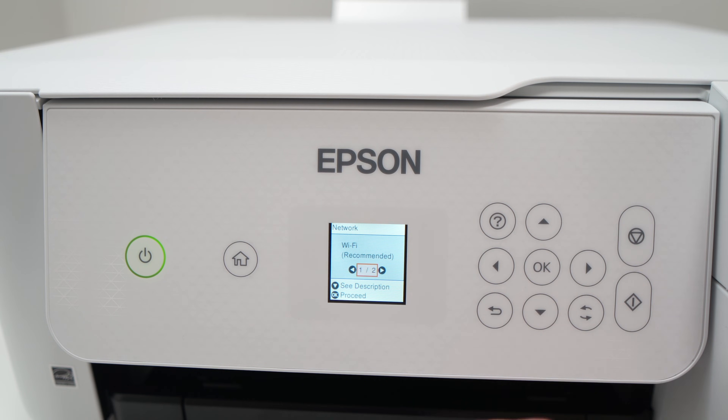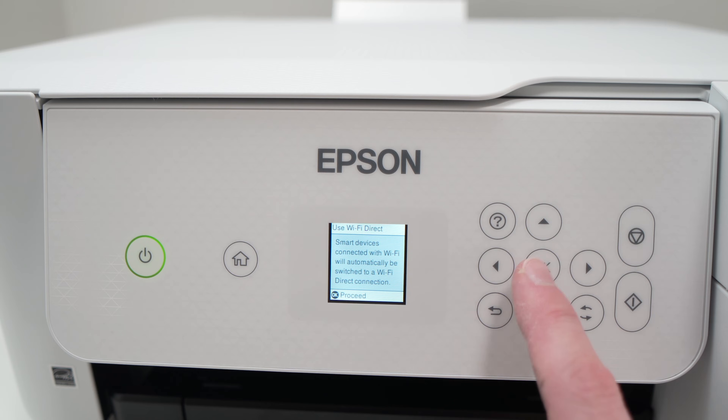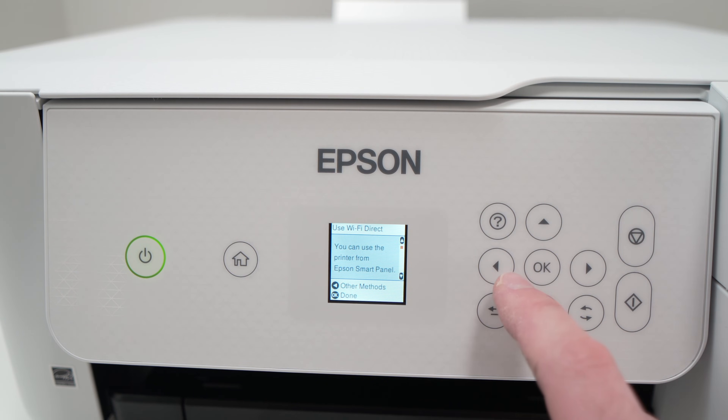Now we have Wi-Fi recommended, but if you press once on the right side arrow we have Wi-Fi Direct, and this is what we want. So press OK, then press OK once more, another time OK, and then select other methods using the left side arrow.